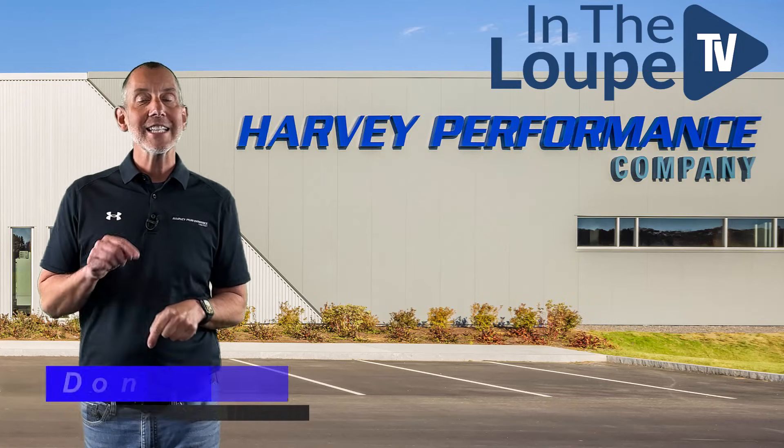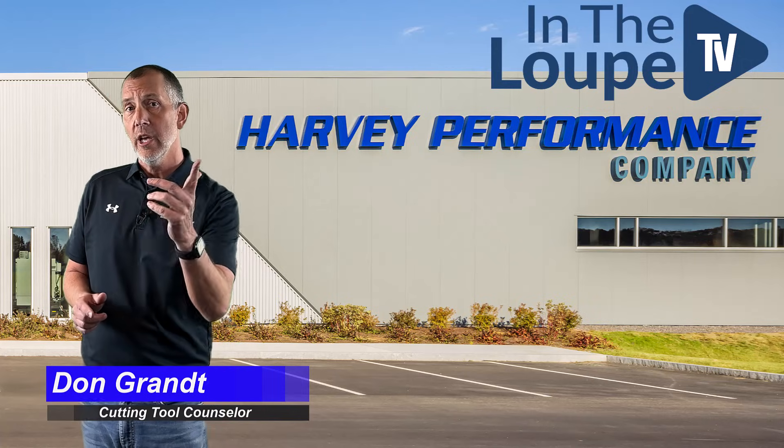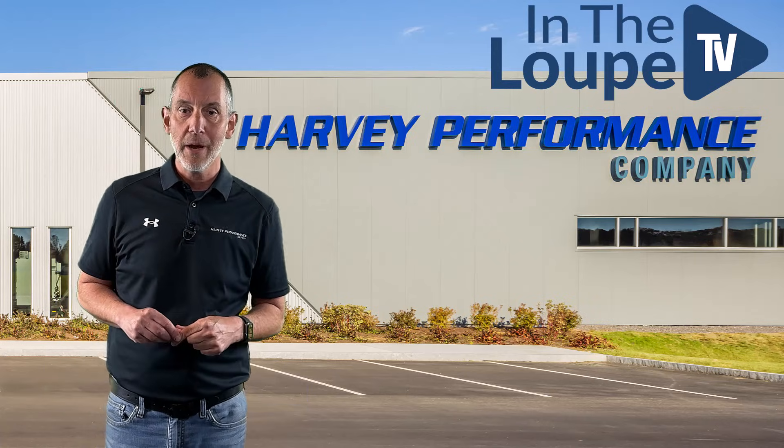Hey folks, how you doing? Don Grant, CTC Cutting Tool Counselor, here with another exciting episode of In The Loop TV, sponsored by Harvey Performance Company.